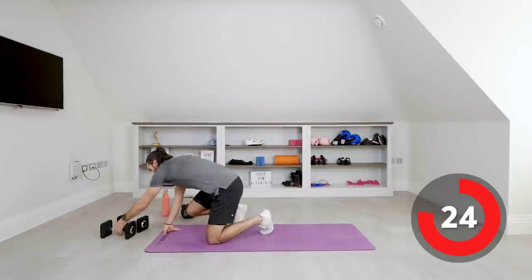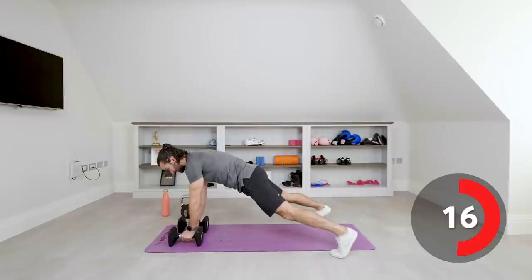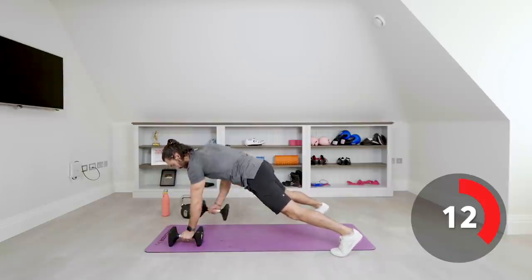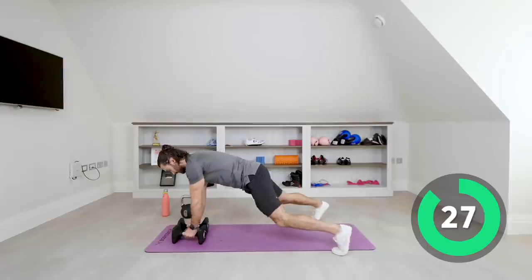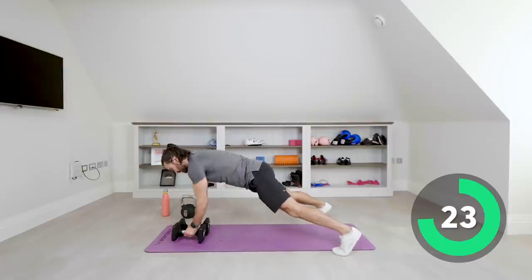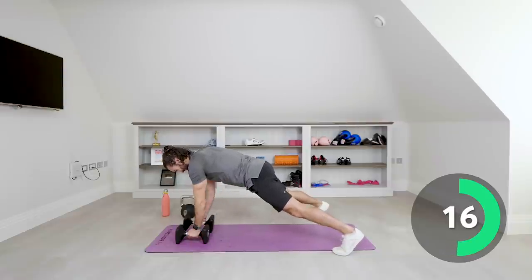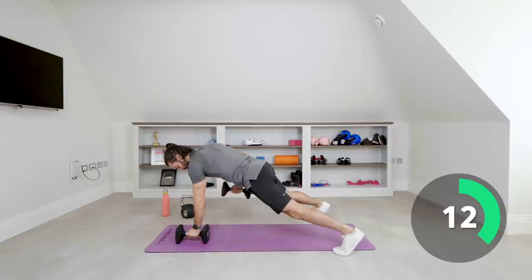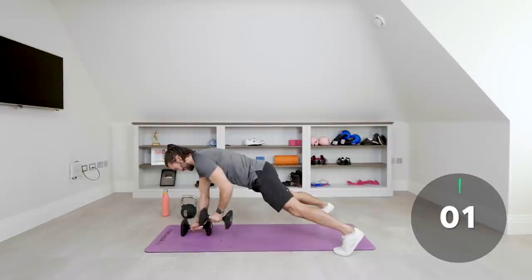Kettlebell down — we're now moving to dumbbells for a renegade row, which is essentially a high plank. If you can't do these, just hold the plank. If you can, you row the dumbbells up toward your hips. You'll really feel this in your abs but also the muscles in your upper back. Slow reps, squeeze those abs, keep your core engaged, don't let your hips rock. And relax.